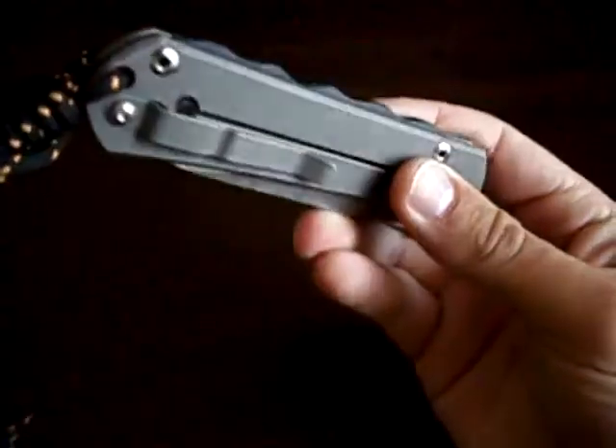That's it — just a look at another G10 backspacer I made.